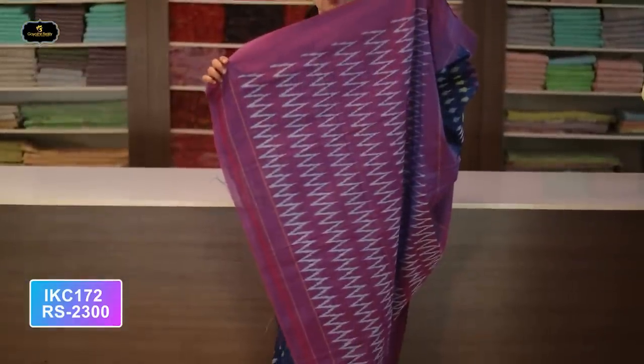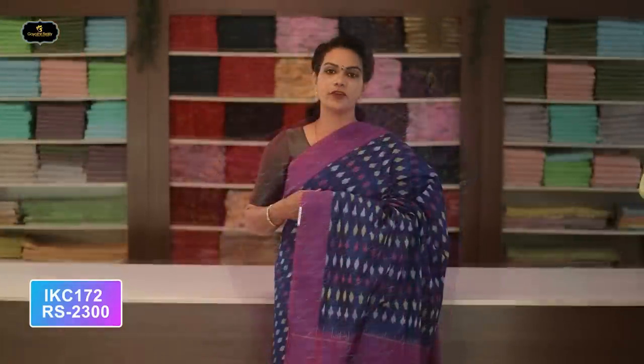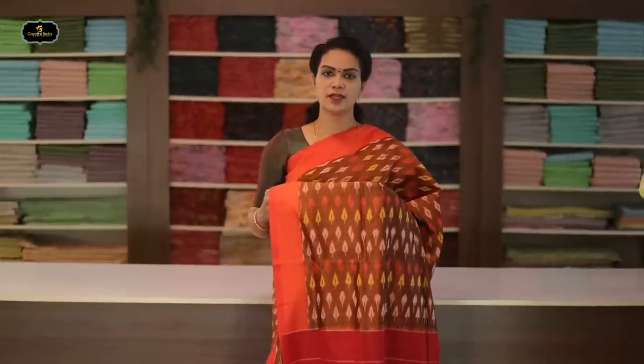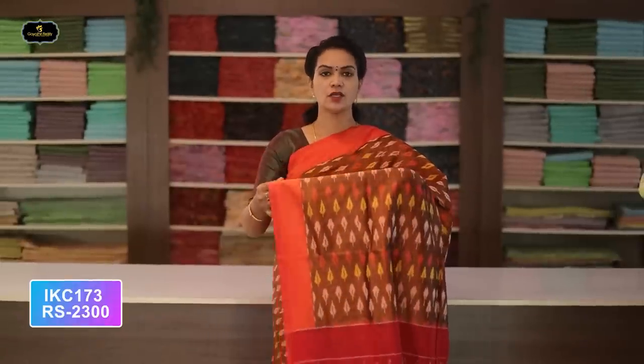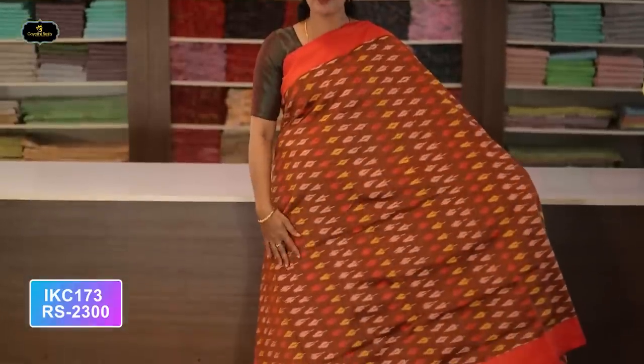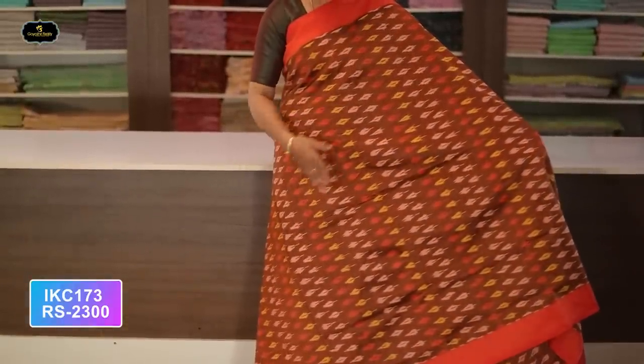Saree number thirty-seven: color navy blue and magenta color combination. Borders — magenta color, two borders equal size, four inches. All over saree, Ikkath design with contrast borders. Contrast pallu, Ikkath design in pallu also. Without blouse saree. Cost after discount: 2300 rupees.